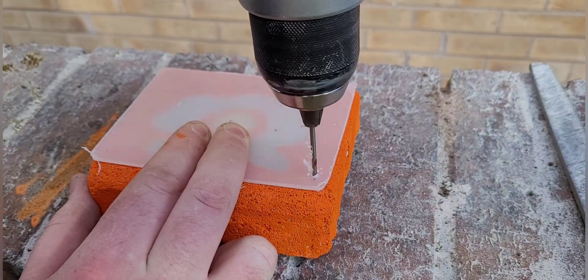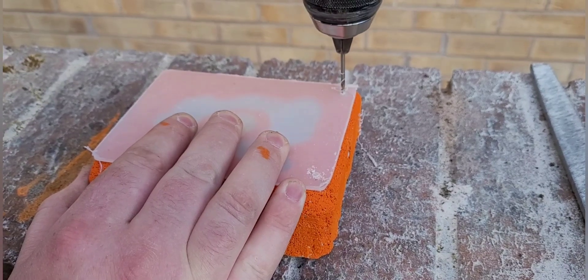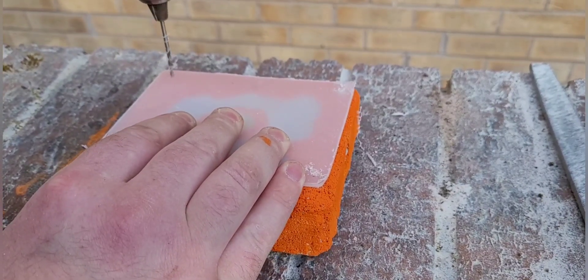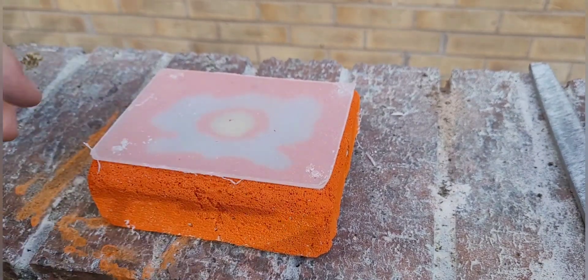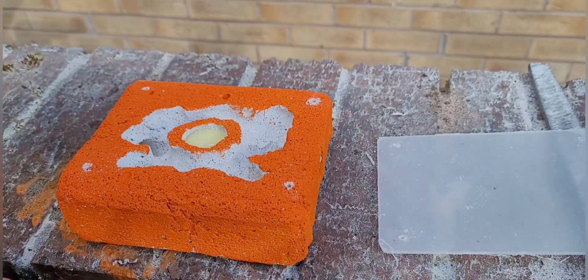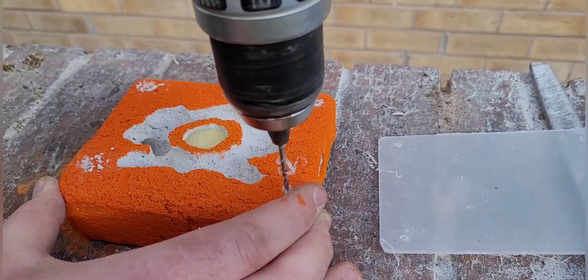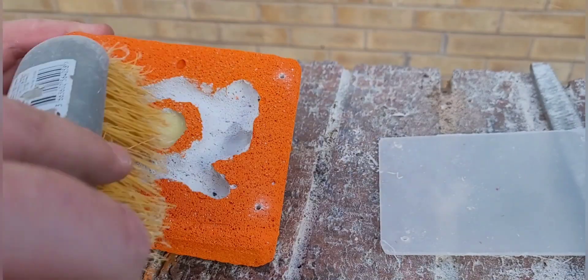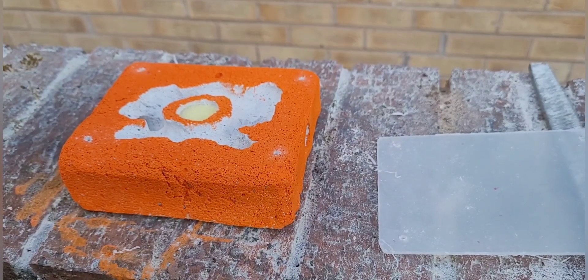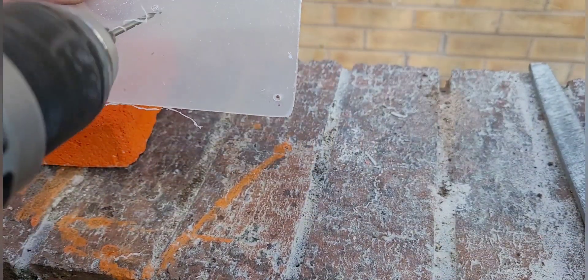Now I've cut the acrylic to size, which was pretty easy — I used a hacksaw to do that. Now I'm doing a pilot hole in either corner of the nest and also one in the middle to hydrate the actual nest. If you don't do the pilot holes, you're liable to crack the Ytong — that's the main reason why I did it.